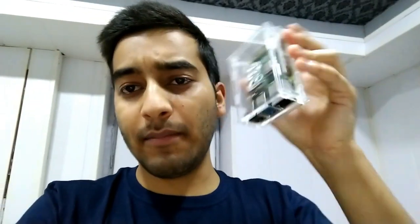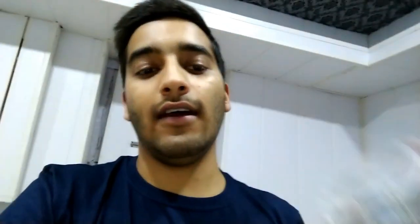I purchased a Raspberry Pi 4 Model B and I am using it for my labbing. I am downloading CentOS or maybe Kali Linux on it. In the next videos I'll take you through how I install Kali Linux on it and how I am working on my labs.